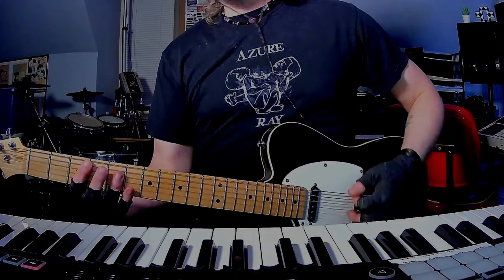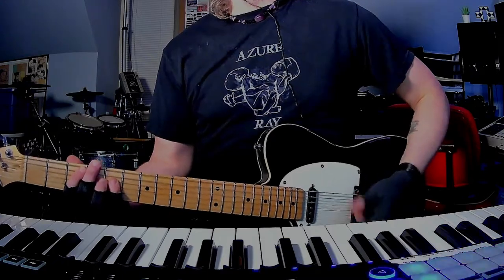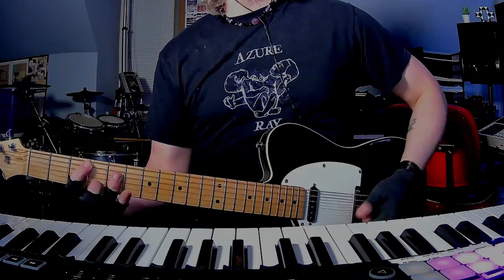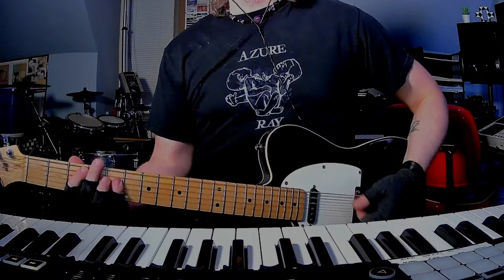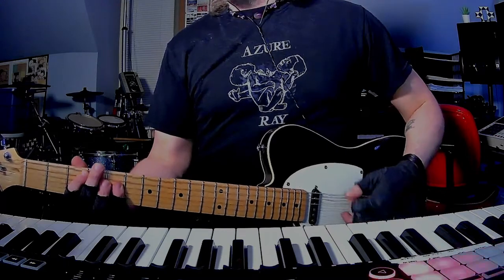Now we're in verse 2. He starts doing some palm mutes. And then — actually he doesn't palm mute here, he just kind of holds it again. And then back to the F major 7.